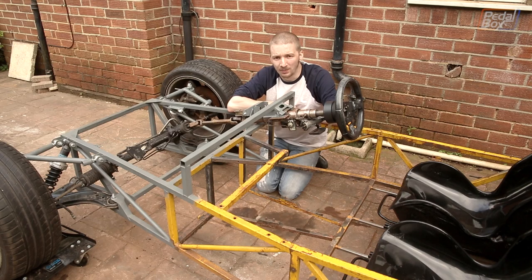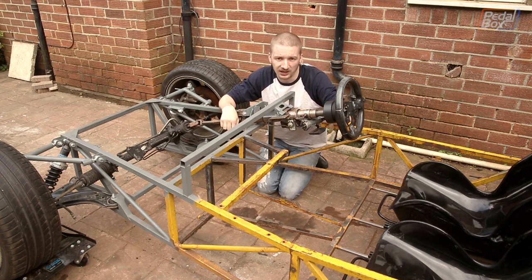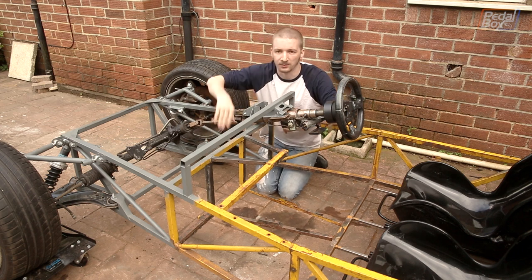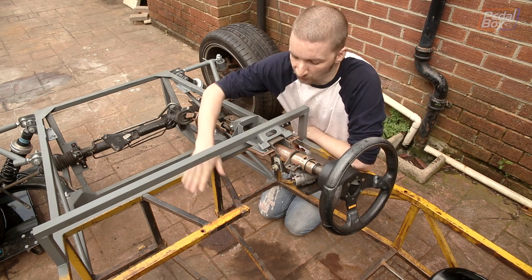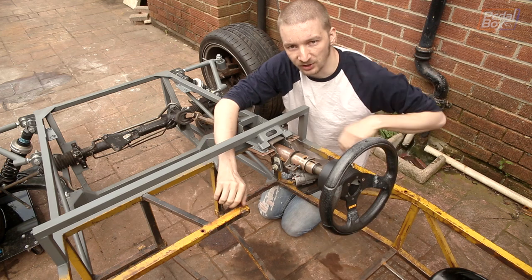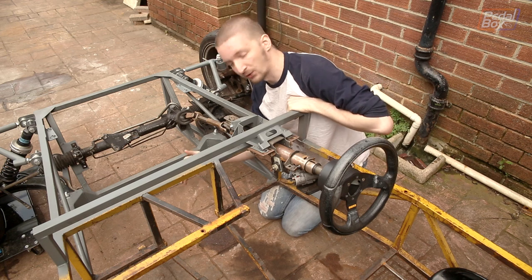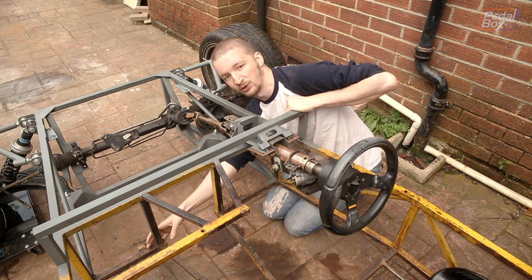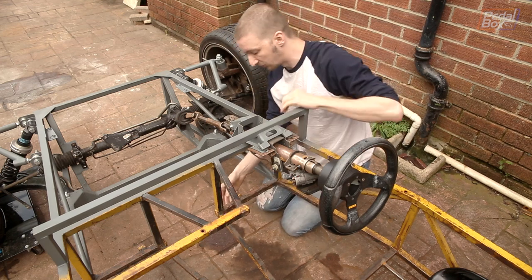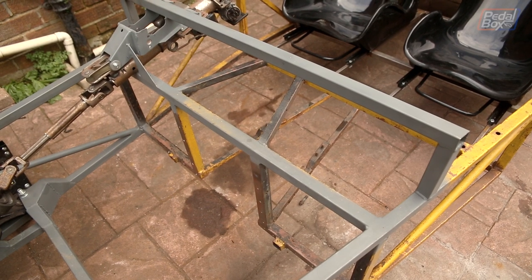Now we're getting to that time in the project where we need to buy a pedal box. Unfortunately the footwell is designed for tiny people with tiny feet, and Ade's big clown shoes don't really fit, so we're going to cut out a lot of this and make more room. The first piece we're removing is the horizontal section — we were planning to keep it for the dashboard and tunnel assembly, but we've changed our minds on how that's working, so that's going. Next we're cutting out what's left of the original transmission tunnel: the uprights, the gearbox supports in the middle, and the part-width horizontal members, replacing them with a full-width one across the whole width of the car.